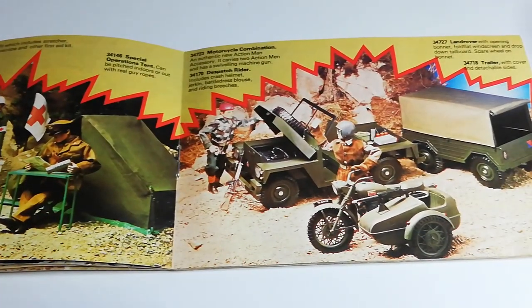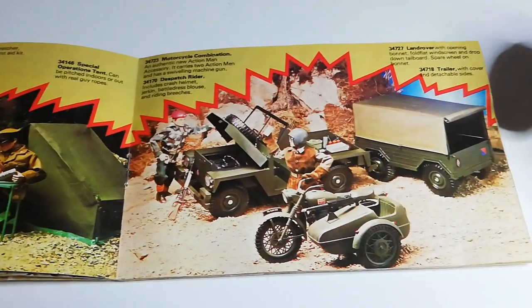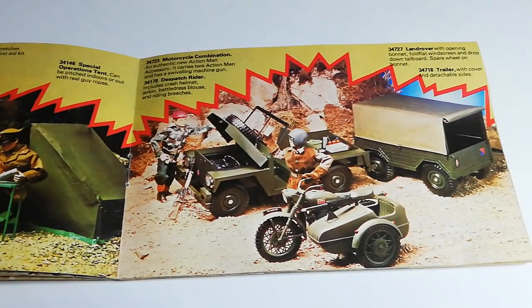Then you've got the Land Rover again. On the back this time you can buy the trailer separately. It's really lovely when it's complete, but I often find them broken. The canvases are always ripped, torn, and stained, but give them a good iron if you can and get hold of a nice one — it looks really smart when it's up, but it's always hard to find those pieces.